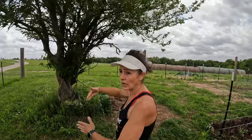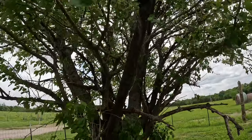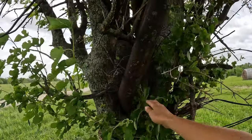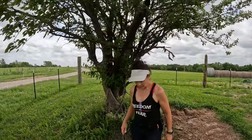This tree was obviously here when we bought the property. This is why we picked this area for the garden. It had a fence coming right through here. We ended up having to cut the pipe from the fence to get through this area, and it just grew right up into the tree. The tree just grew around the fence and now it's part of my garden. Free food — we just have to pick it up and process it.